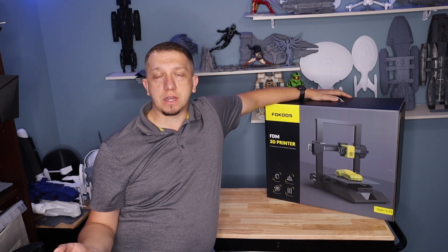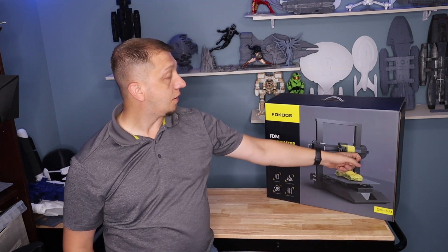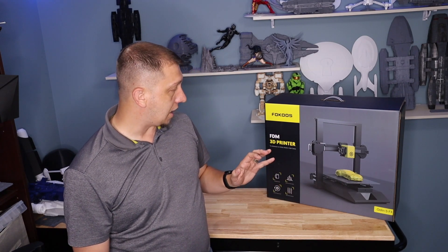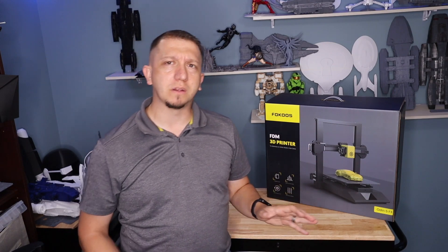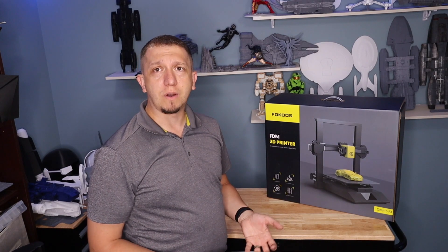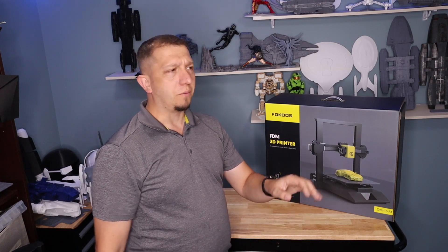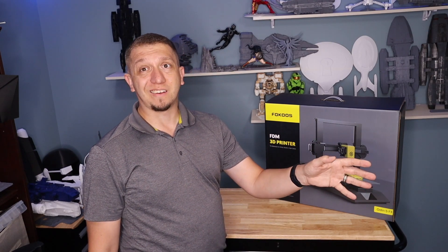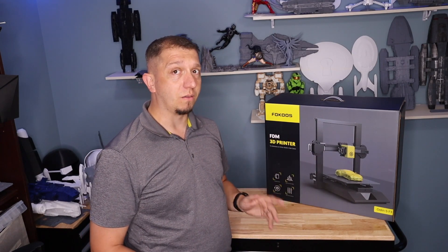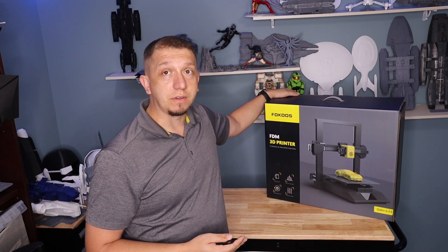You guys have seen me do videos on the Ender 3s about adding a second Z-rod. Well this printer already has it — it's got a dual Z-axis. That is a big winner point for me. I looked this up on Amazon and retail is roughly $299. They do have some really good coupons — when I looked there was $90 off, which brings it back into the price range of an Ender 3 V2.